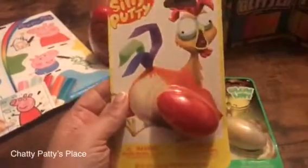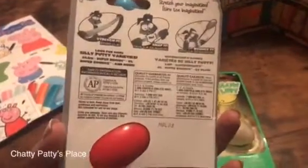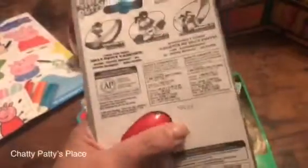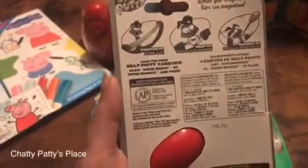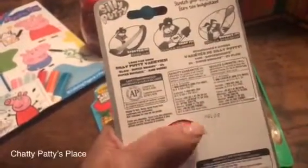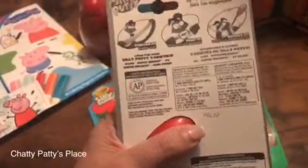We have the original Silly Putty, and for those of you who aren't familiar with it, you can roll it, stretch it, snap it, bounce it — it's so much fun. If you have old comic books you can even transfer some of the pictures onto the Silly Putty. The new inks don't do that, but the old comic books do. If you have any vintage comic books or vintage newspapers, you can see how the ink sticks to the Silly Putty.